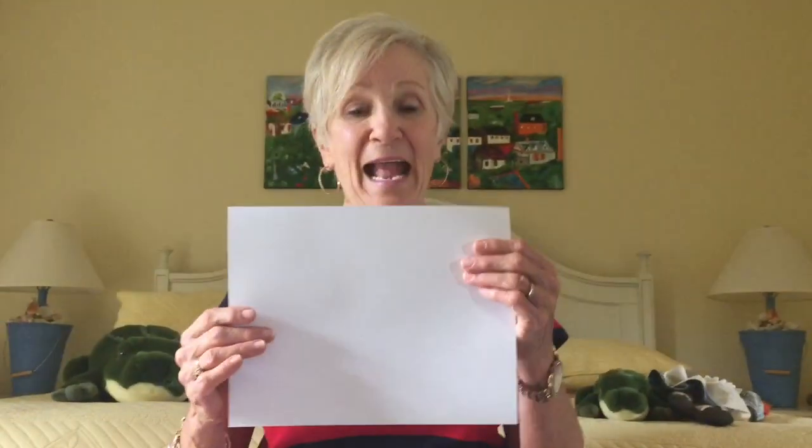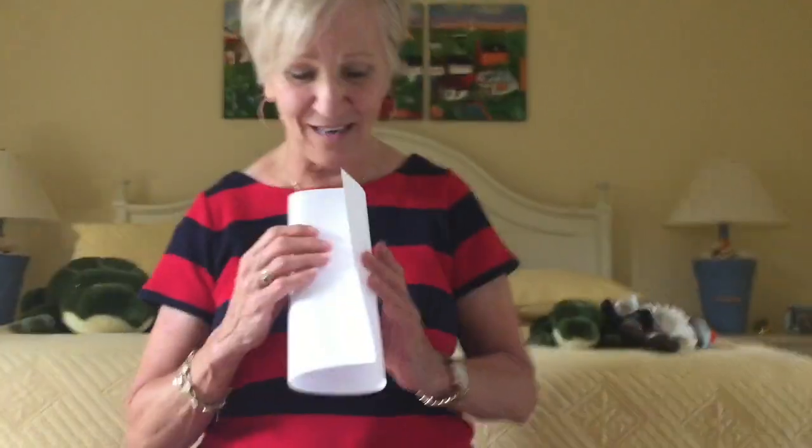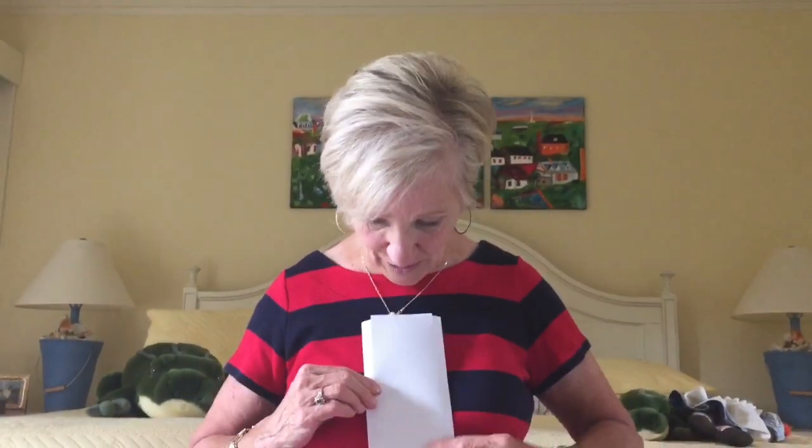Now the third book I'm going to show you how to make today is called a brochure. You can fold a sheet of paper into thirds, but that's kind of hard for children to do. So I just tell them to make a burrito and smush it. And if you make a burrito and smush it, you will have a brochure.